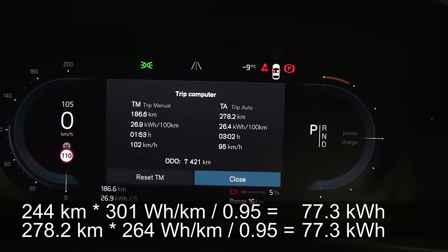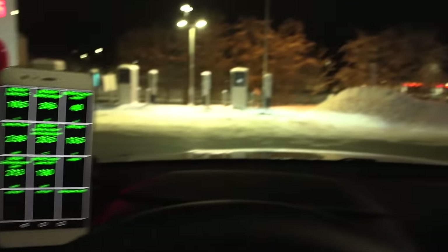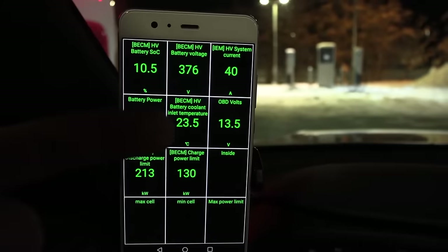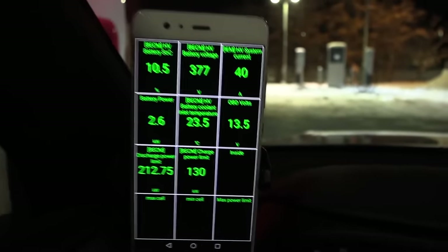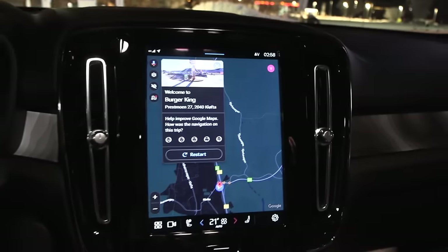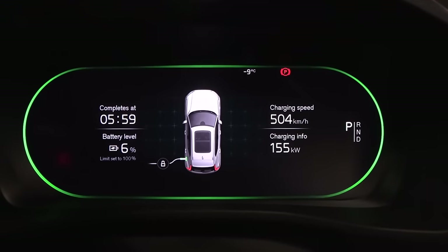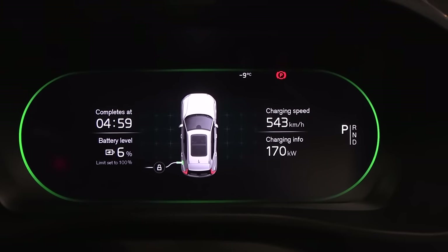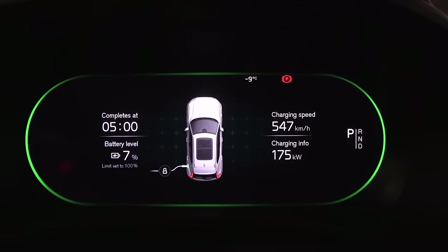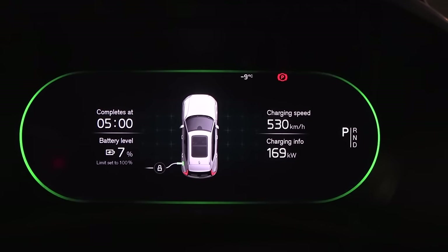We plug in — this time I also navigated to Burger King rather than the supercharger to avoid preheating. The charge ramps up: 126, 138, 140 kilowatt. Can we get 185 like last time? Preheating might be overrated — I suspect this car feeds the battery with leftover heat from the motors through some heat scavenging system. This time it doesn't seem to hit 180-plus kilowatt — only reaching around 140–142 kilowatt.